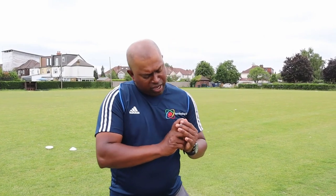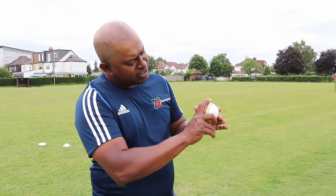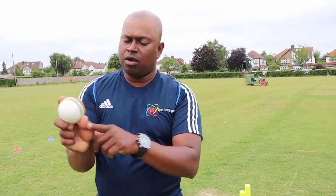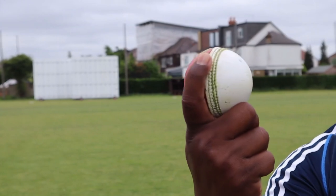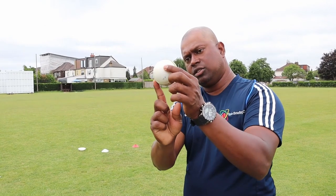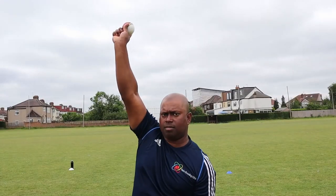Let's start with what we call a floater. The floater is the one that shapes away from the right-handed batsman if you get it right. When you look at the grip, your index finger goes slightly across the seam and your thumb right underneath the seam, just like that, and the rest of the fingers fall into the palm. When you release the ball, the ball travels with the seam pointing to the first slip and the second slip — just like an arcing swing ball.